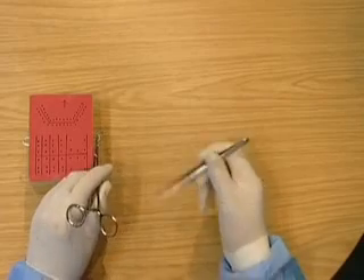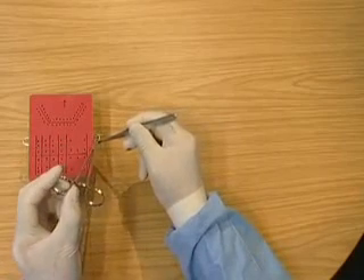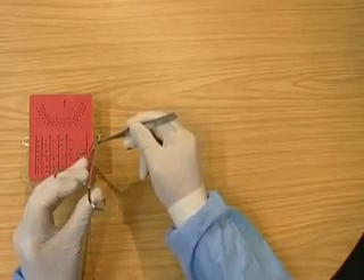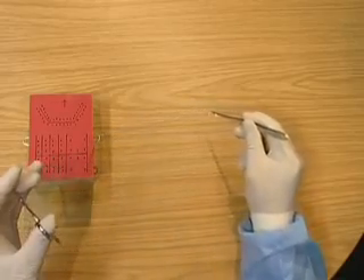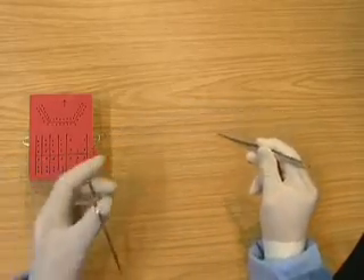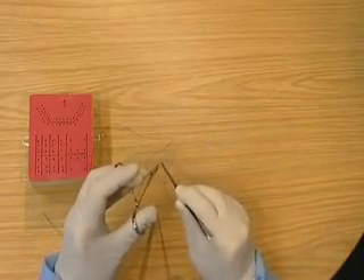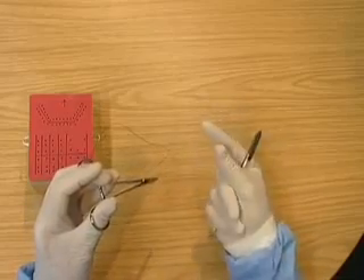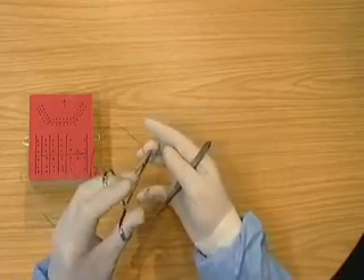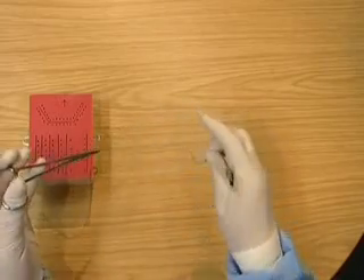Take the needle with the tissue pickups, unlocking the needle holders, pull the thread through, pass it back to the needle holders, parking the tissue pickups, putting the needle between the second finger and thumb.